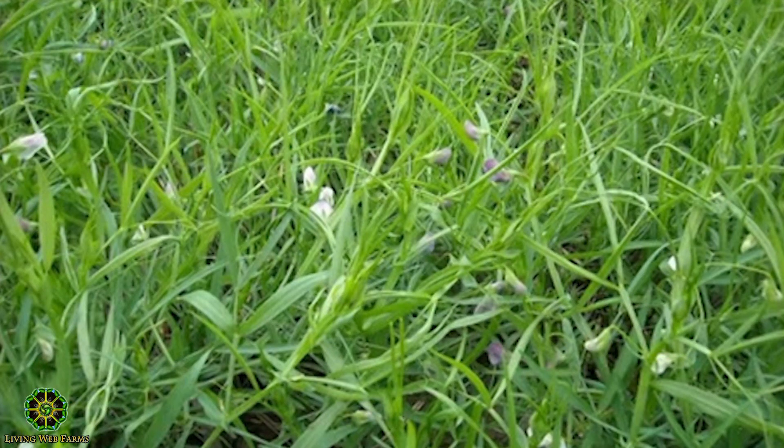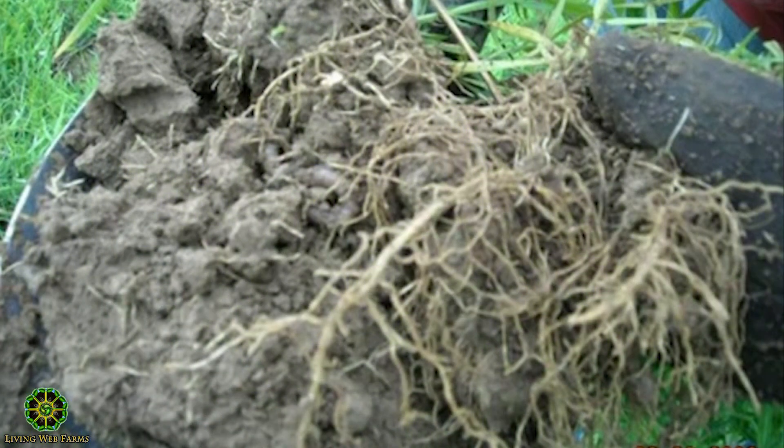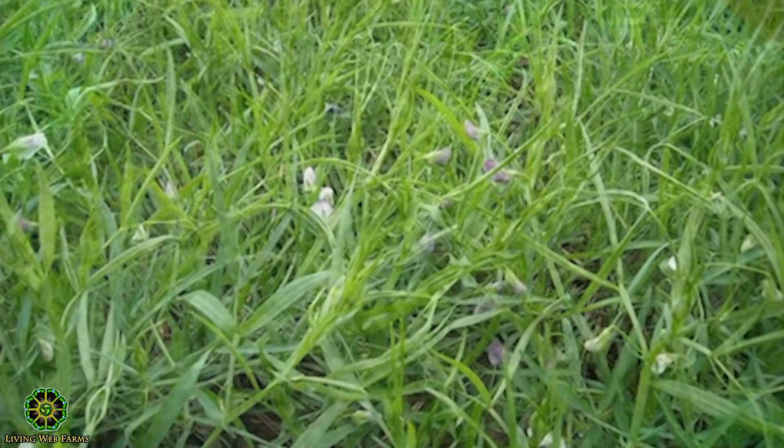This is September 30th — it's blooming. Planted August the 1st. Guess what it did when it bloomed? Got roots. Where's the nodulation? There is none. It moved everything up to make the flower — no nitrogen from this. Two bucks a pound.